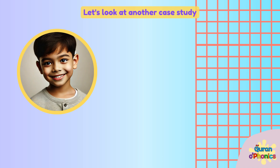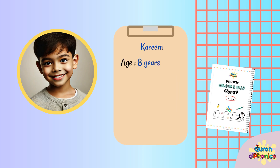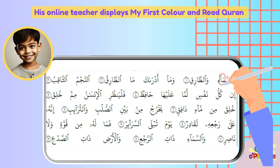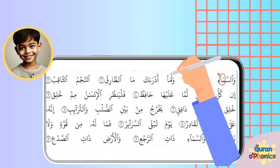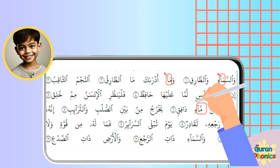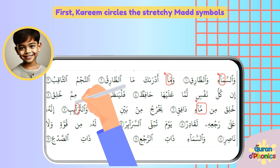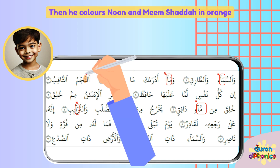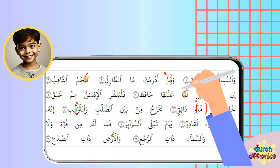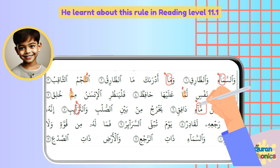Let's look at another case study. Karim is 8 years old. He learns Quran online with a teacher 3 times a week. Karim has completed Reading Level 13 with the Quran O Phonics Reading Program. His online teacher displays My First Color and Read Quran on the screen. Karim enjoys using annotation tools to color three lines at a time. First, Karim circles the stretchy Madd symbols. Then he colors Noon and Meem Shaddah in orange, and writes the length their sound needs to be stretched — he learnt about this rule in Reading Level 11.1.